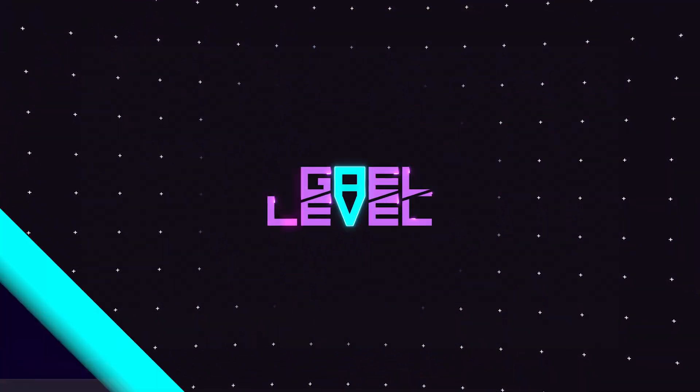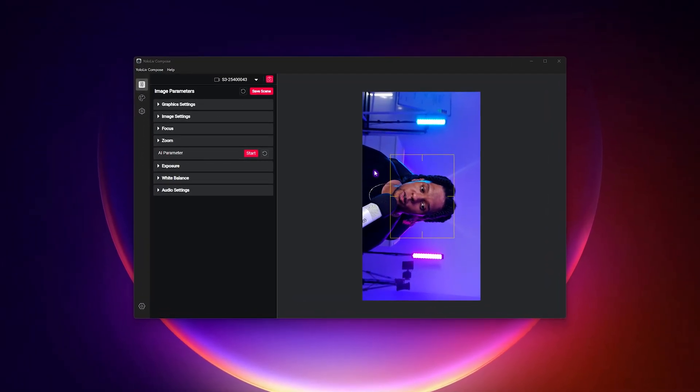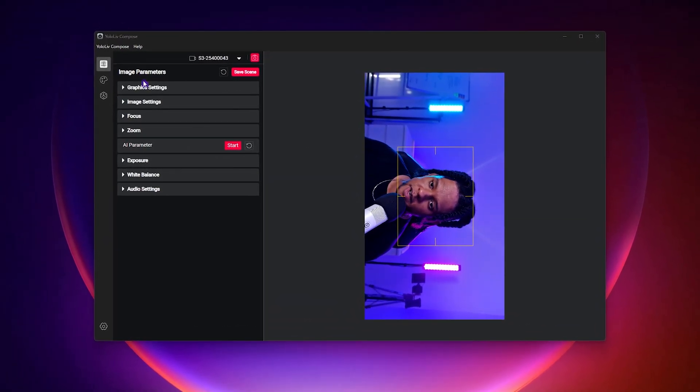They also have their own software — Yolo Live Compose — with DSLR-like controls and AI features to enhance quality further. Before I switch cameras, just know that the camera I'm currently using costs $800 — four times the price of this one. So compare a little, but not too much. Right now in plug-and-play mode, you already have access to the camera, but you can also download Yolo Live Compose to take full control.